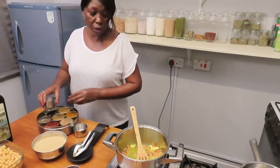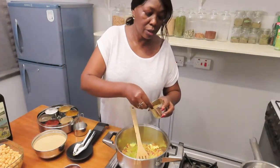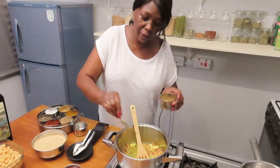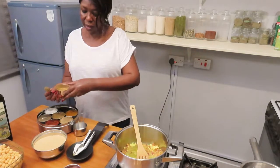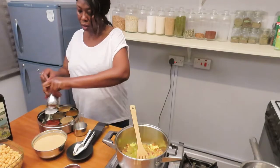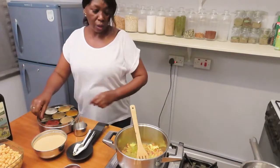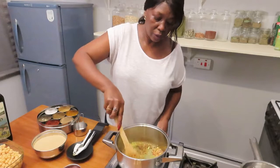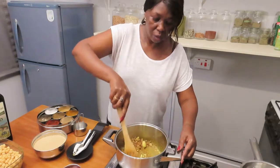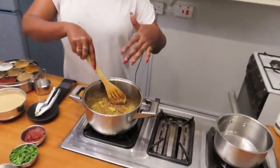Add half a teaspoon of salt, two teaspoons of coriander powder, and a teaspoon of cumin powder. The onions are now that golden brown color I was looking for.